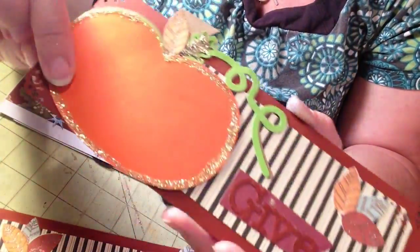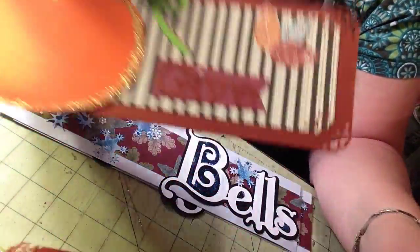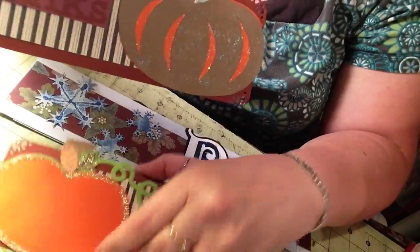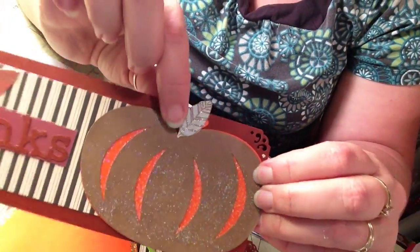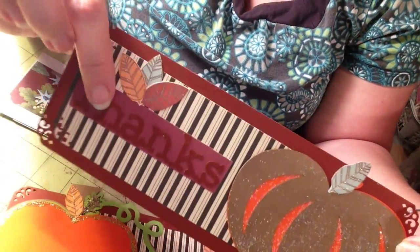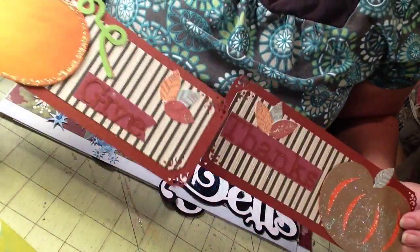It says 'Give' and I cut these out from paper. Then this is the other part that would go over this one, but I like it separated so I separated it and added a leaf that I cut out. Here's another set of leaves I cut and it says 'Thanks' on this one — so 'Give Thanks.'